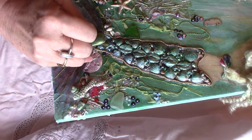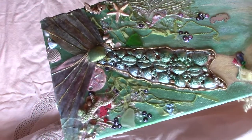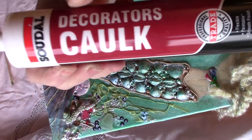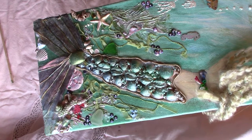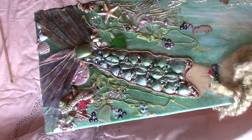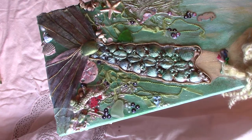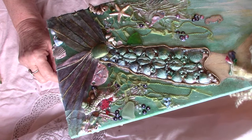The starfish, the sand dollar, and the seahorse are made using gulk and silicone. This has got a little bit of silicone in it — usually two parts gulk to one part silicone — and it makes it bendable. You don't get that very thick mould you would get if you were using air dry or polymer clay, so you get a much thinner mould.